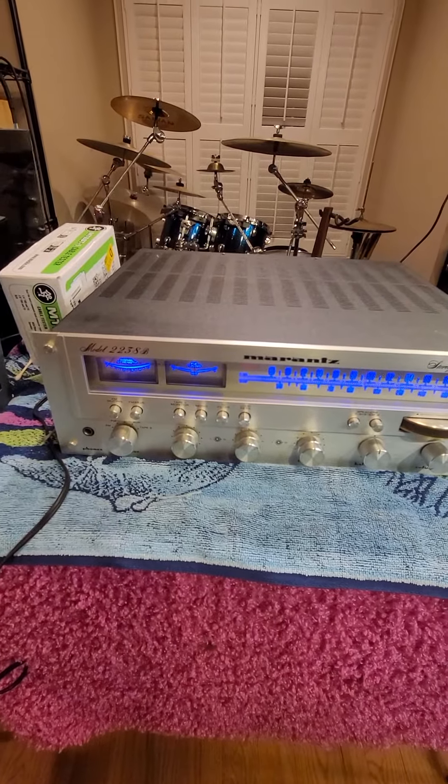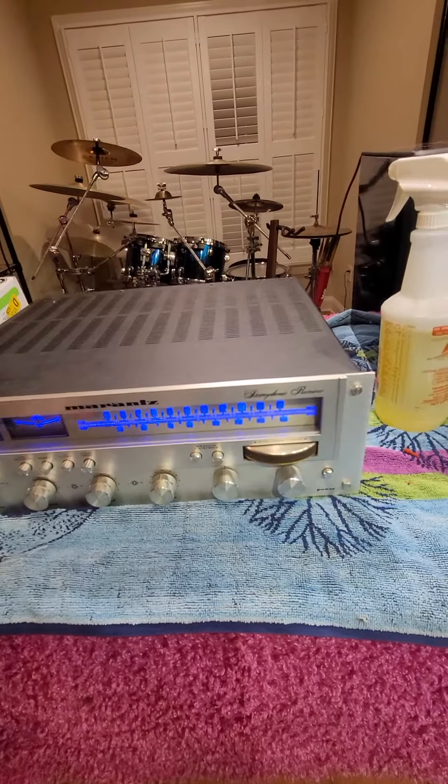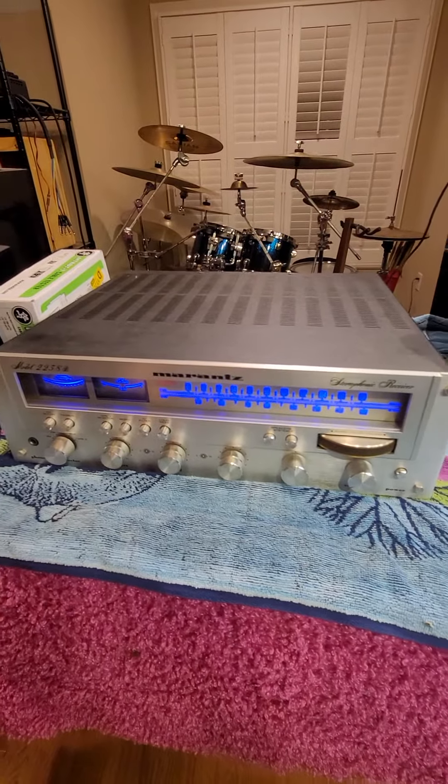We've got a 2238B Marantz. Very, very clean. Everything works great, sounds great. There's a couple little things that need to be addressed.